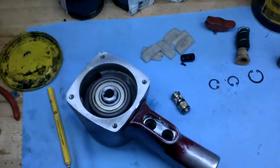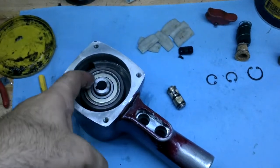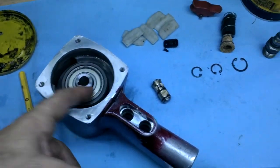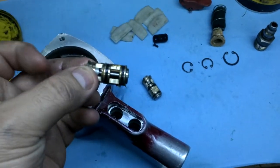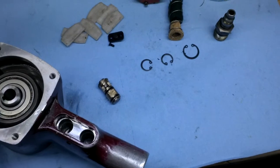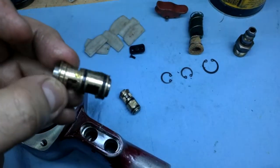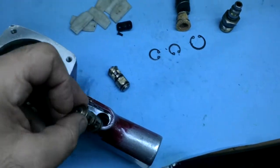We just got done putting in new vanes inside of the rotor inside of the air motor, and now we're putting in these switches to control the air. You can see there's a left and a right side — the top one goes on the right and the bottom one goes on the left.